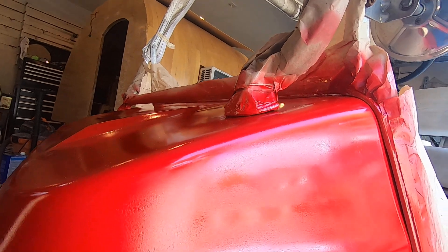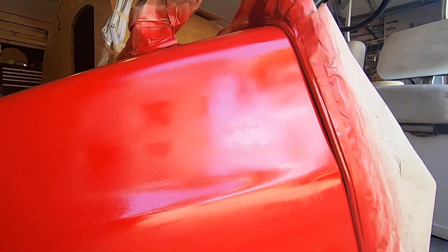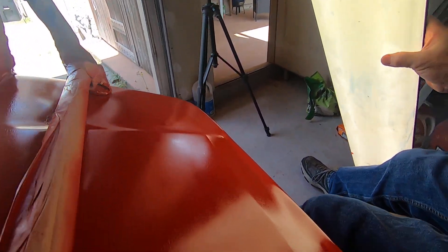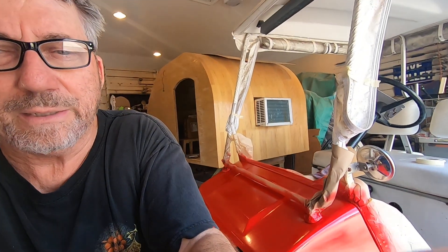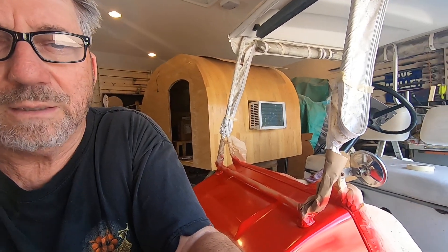It's not too bad on the sides, but like I said it's not great. It's really bad — it's alligator cracked all over. I just don't accept that kind of result.